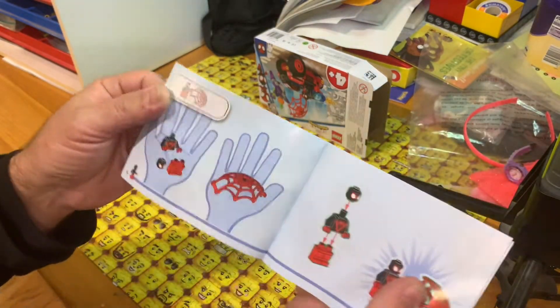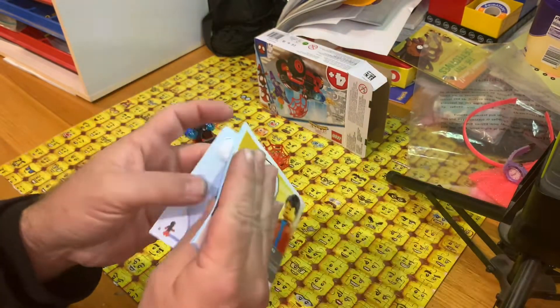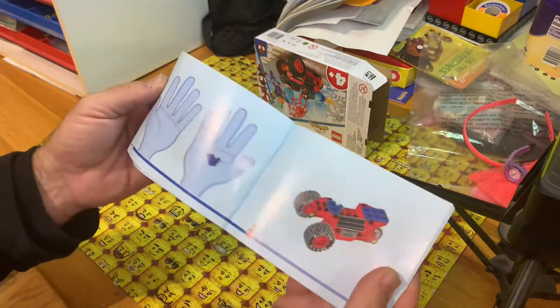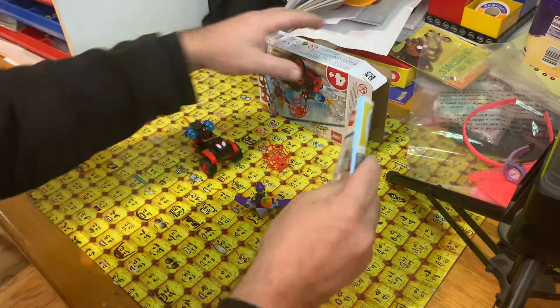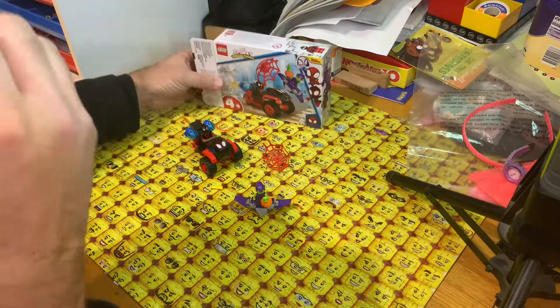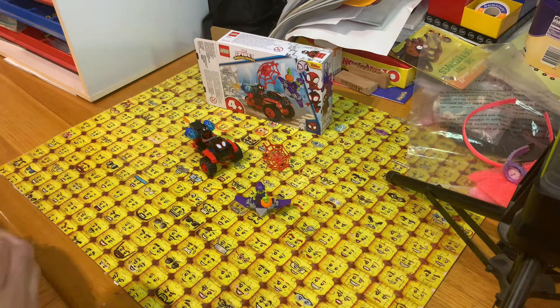You can do the instructions online or on the app. You pour out the pieces, make them, and voila — that's the instruction booklet. There are another three sets in this line, I believe, and they go up in pieces. So this is the smallest one.